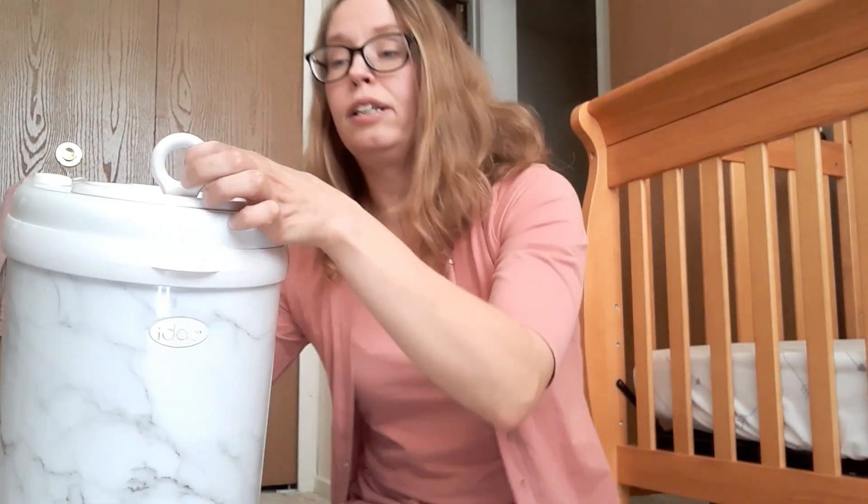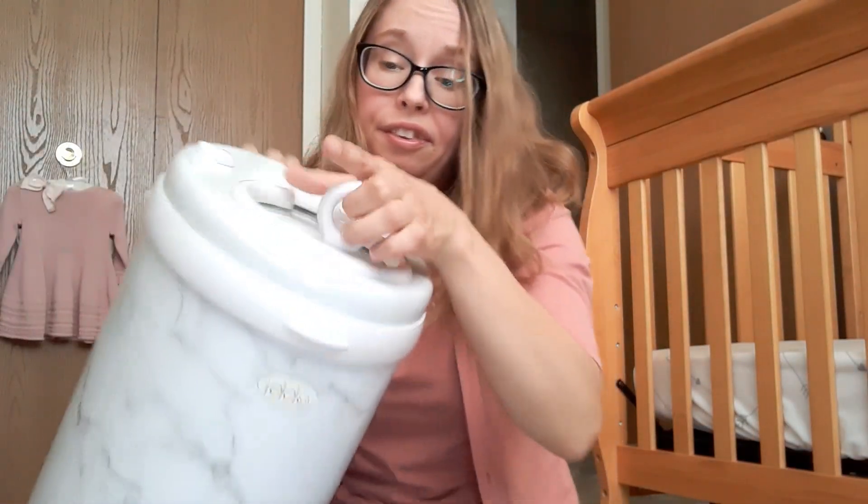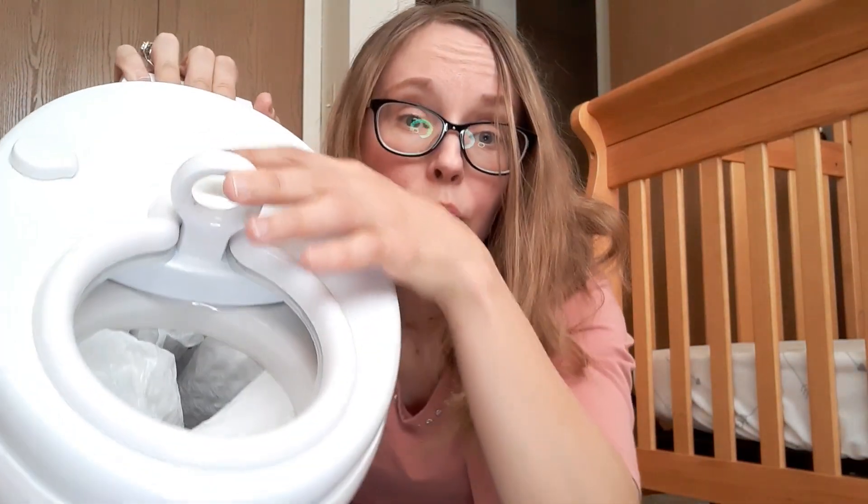Because it's stainless steel, that makes a big difference in odor control compared to the plastic Diaper Genie. I wouldn't say it smells good — it's still a diaper pail — but because it is so easy to clean and is stainless steel, the odor control is a lot better. There's also this little O-ring inside here that also helps trap in odors. So when all is said and done, I would definitely recommend the Ubbi diaper pail.